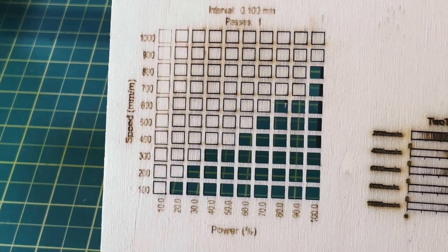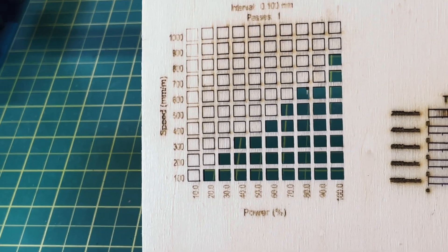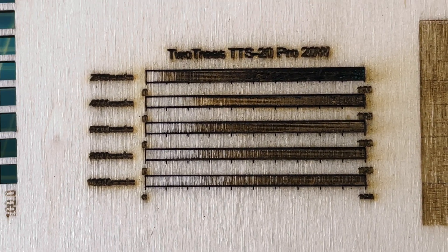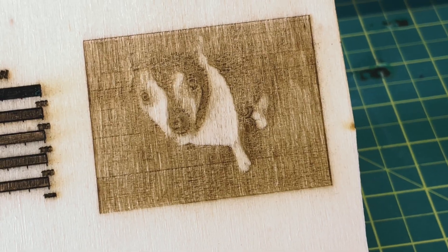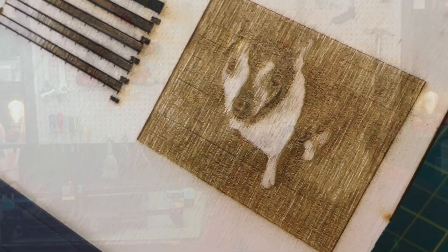As usual, I start with a cut test on three millimeter wood, and it looks really good. I also did my gradient grayscale test at various speeds, and about 800 millimeters per minute looks about the best. I did the photo engraving of my dog photo in grayscale. I probably had way too much power since where it's dark you can feel quite a depth to the engraving — I could have used a lot less power or a lot more speed, which is actually encouraging.